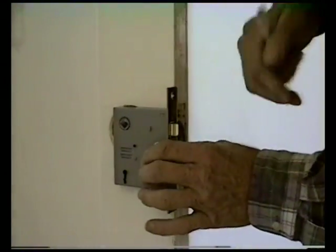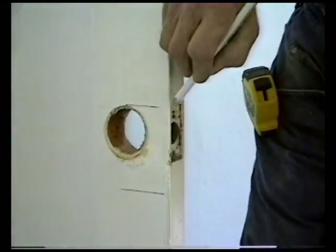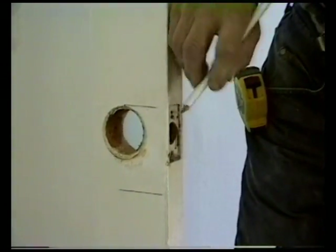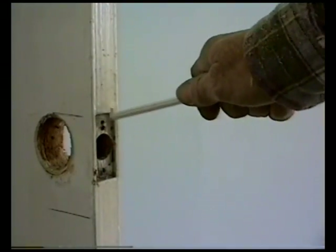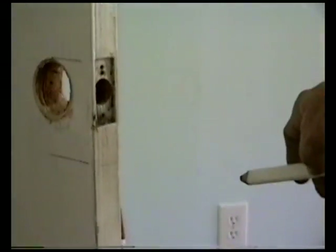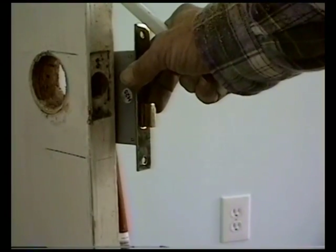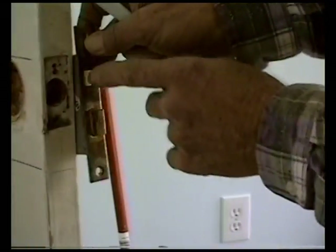Now you want to mark the top and the bottom — top, bottom — and transfer it over to here. It's going to start at the top of the old latch and go down to there. Then we'll cut this part out and just slide it up in there. Then we'll have the right height for the latch.